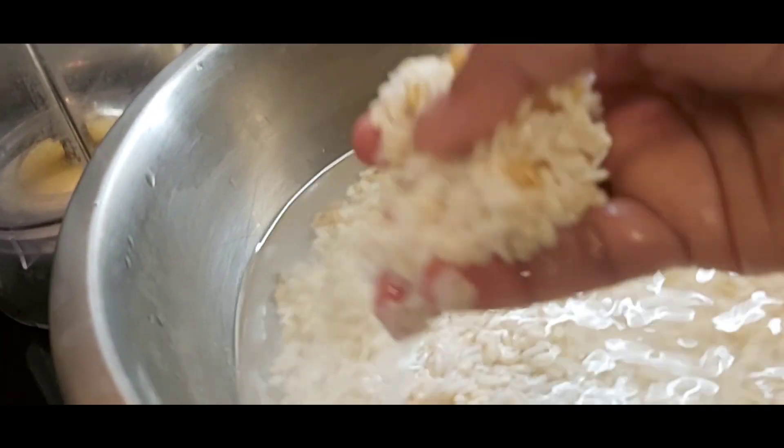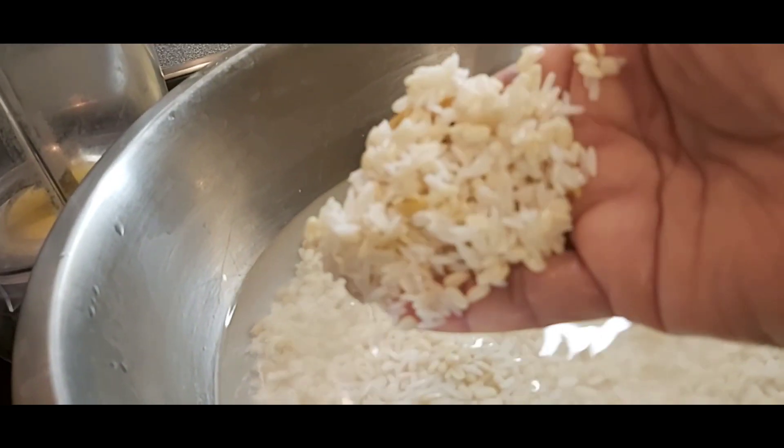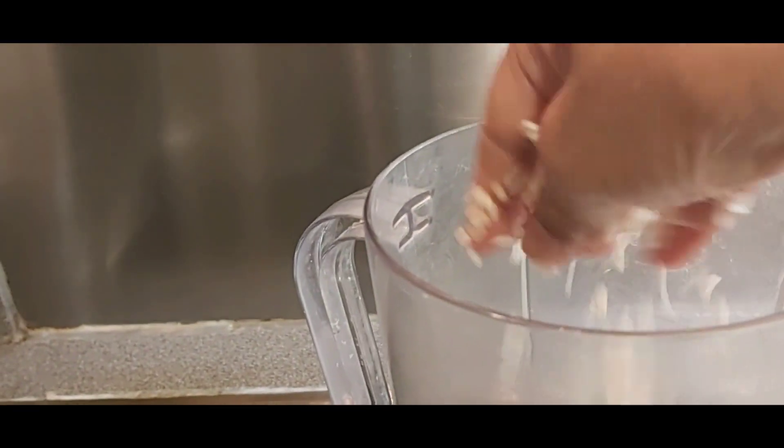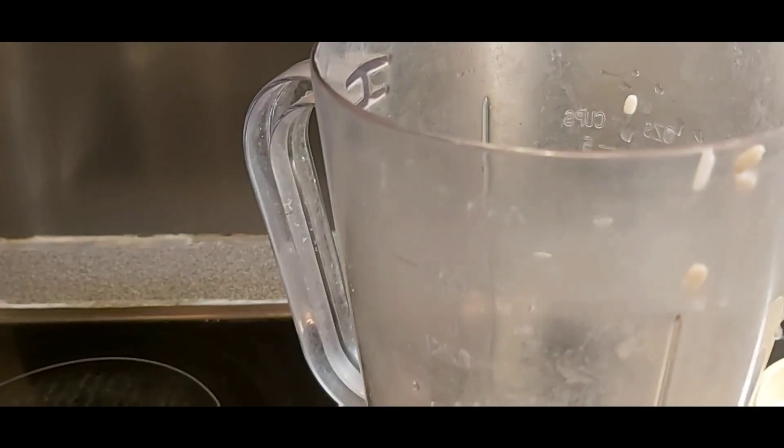Hi friends, I am going to show you how to make simple dosa. For that I added one cup rice, quarter cup of urad dal, quarter teaspoon fenugreek seeds, washed and soaked overnight. Now I am going to grind into a smooth paste.